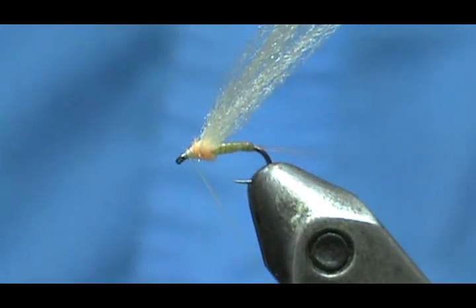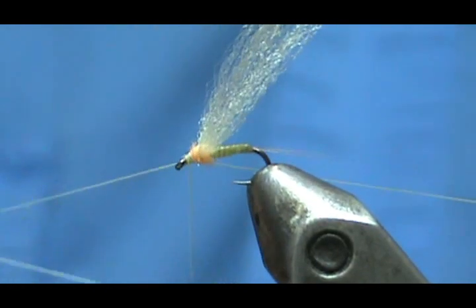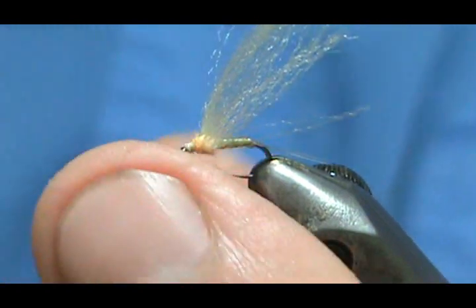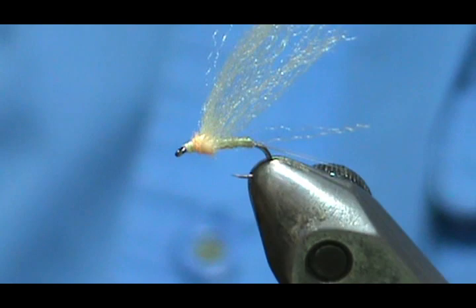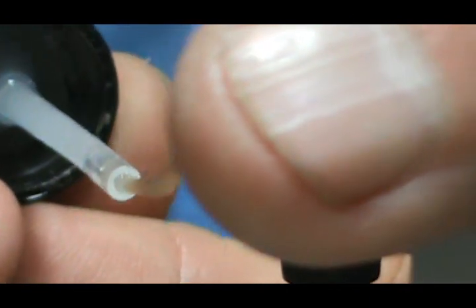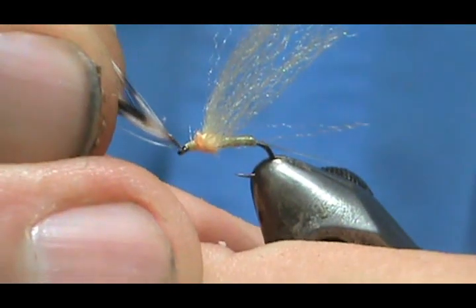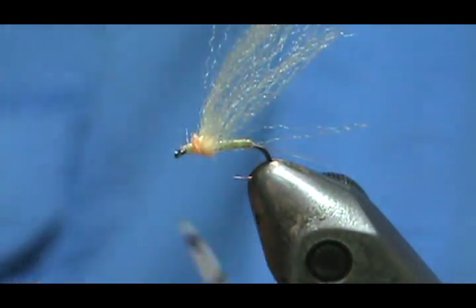I'm going to put a couple wraps and take the whip finish — three to six wraps. When you have something small like this, I would go with three. Give it the poke and snip. I may have got some cement in the eye — if I don't shake too much, I'll put this feather through it. Perfect first try — that cleans the eye out.